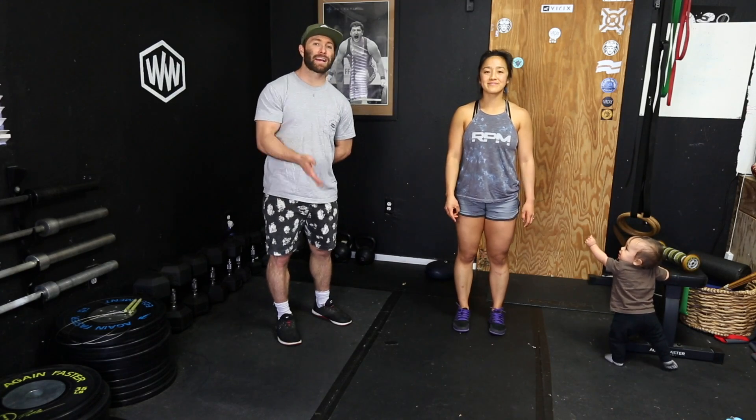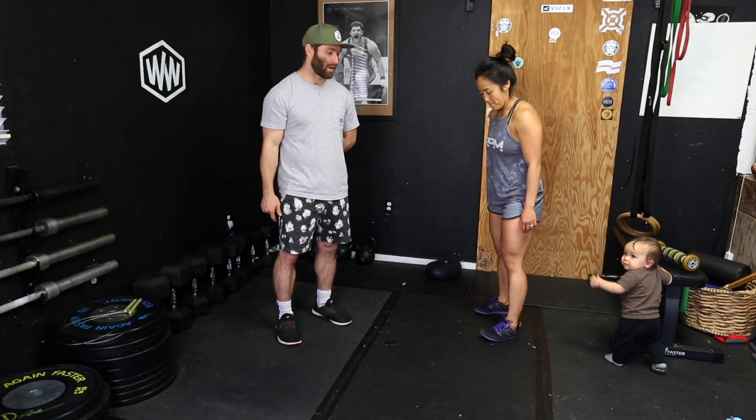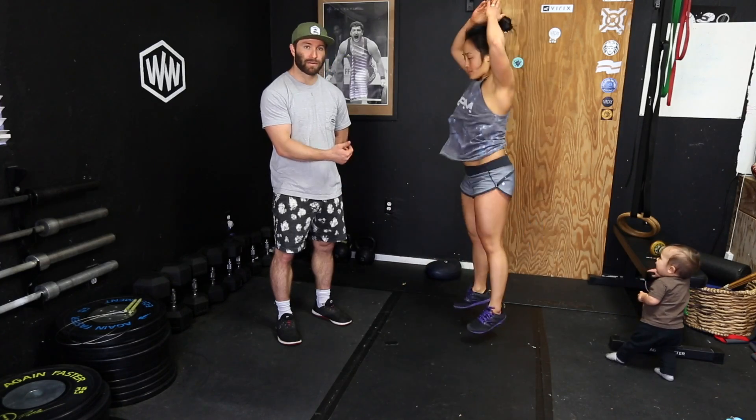This is a kickback. A kickback is like a burpee minus the push-up part of it. You basically come to the ground, kick your feet back, bring your feet up, jump and clap.